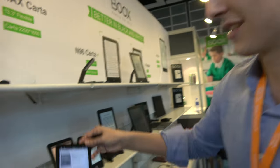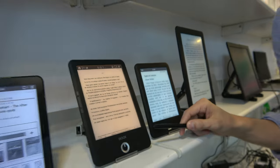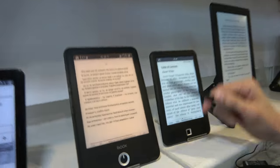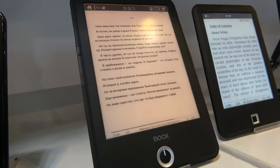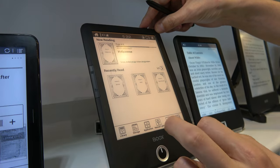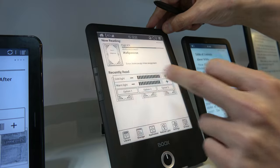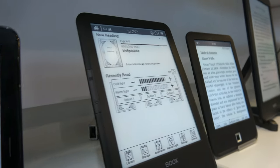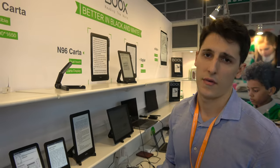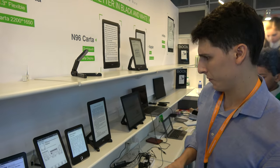The T76 is a 6.8 inch e-reader with two front lights: a warm reddish light and a cold blue light. You can switch between them depending on the environment — one light may be better for reading than the other depending on lighting conditions around you.